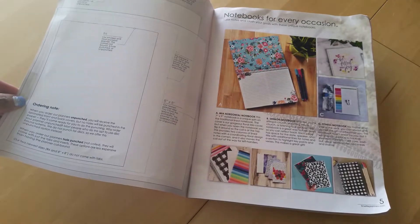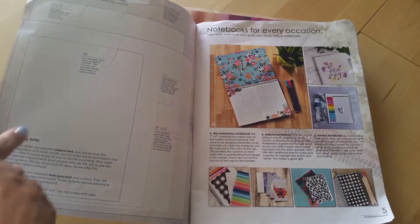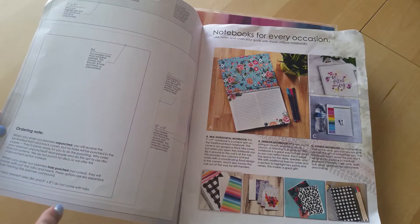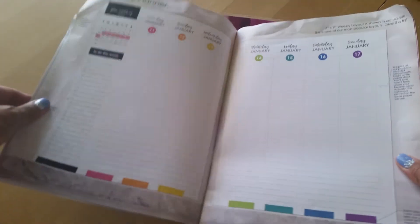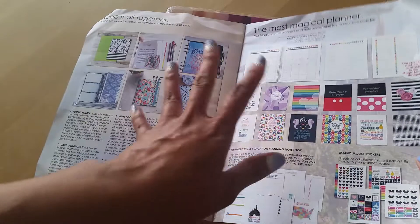You can see here on this page in their little catalog they have a breakdown of the sizes of the different planners you can get. They have the 7x9, B6, A5, and a newest size which is an 8x8. I know they also have travelers notebooks in a variety of sizes as well. This is really nice - you get a little sample layout and then pictures with all the different layouts available.